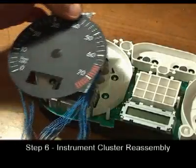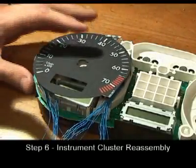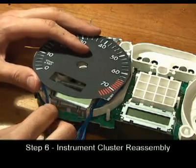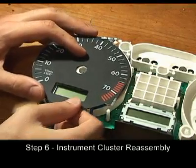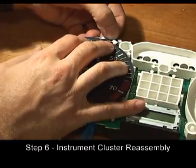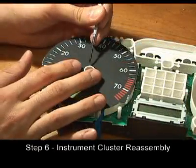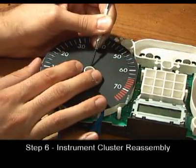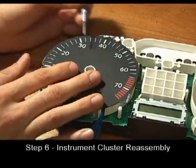Set the tachometer gauge face on top of the cluster and run the wires from the LED ring through the slots in the white plastic. Center the face on the white plastic shaft and lock the gauge face tab to the upper right corner. Using a small blade screwdriver, press the inner edge of the gauge face under the notches in the plastic shaft.